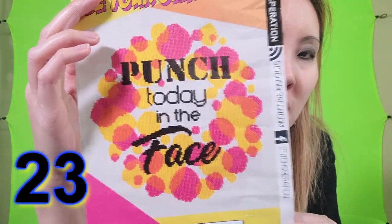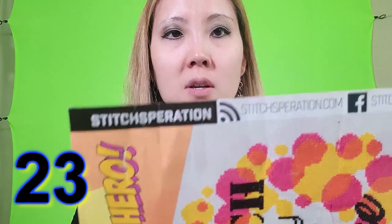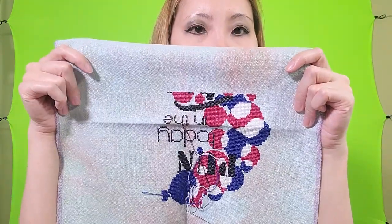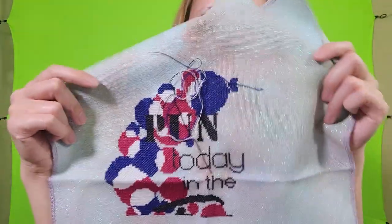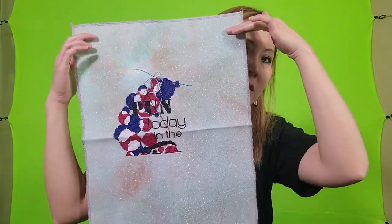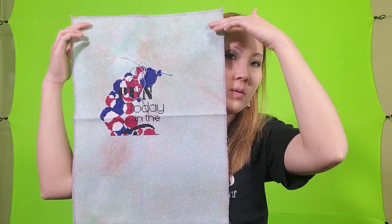This next one is 'Punched Today in the Face' by Stitch Beration, and I actually changed all the colors of the dots on mine to red, white, and blue. This fabric is Neverland by Fiberlicious and it is 28 count Obo Lugana.